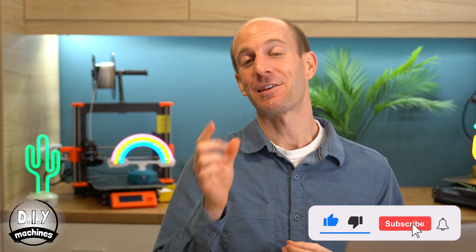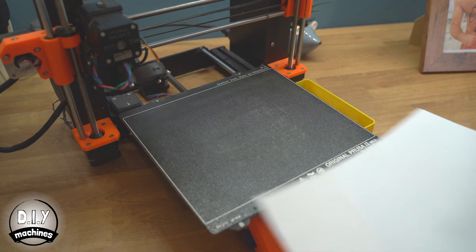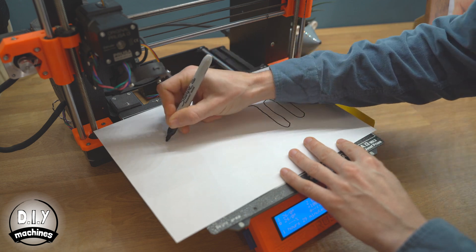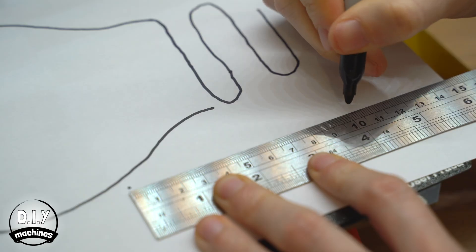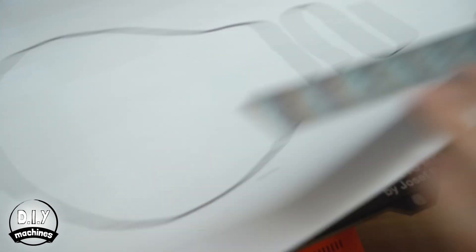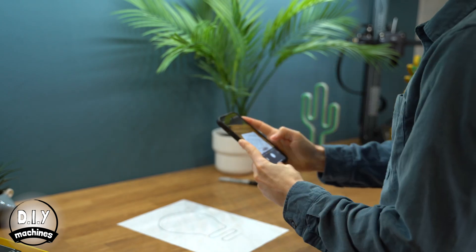Here's a little trick to ensure you don't draw something bigger than you can print: take your piece of paper over to the print bed on your printer and draw it on there. You should also add two dots onto your drawing 10 centimetres apart. We'll use this in Fusion 360 to ensure that we set the scale correctly. Send a copy of this photo to your computer and then we can dive back into Fusion 360.